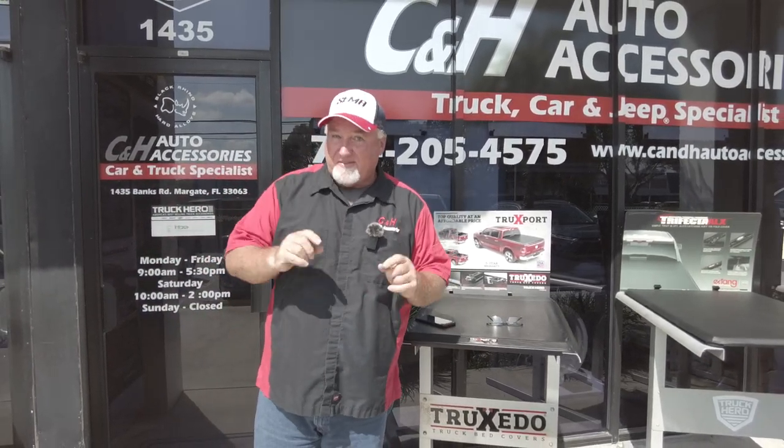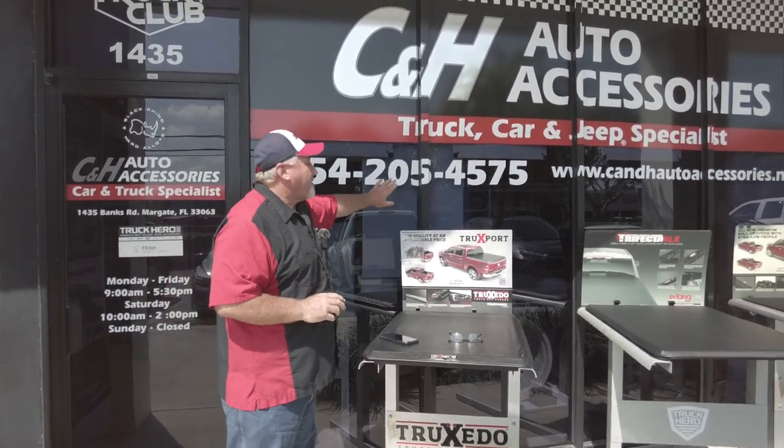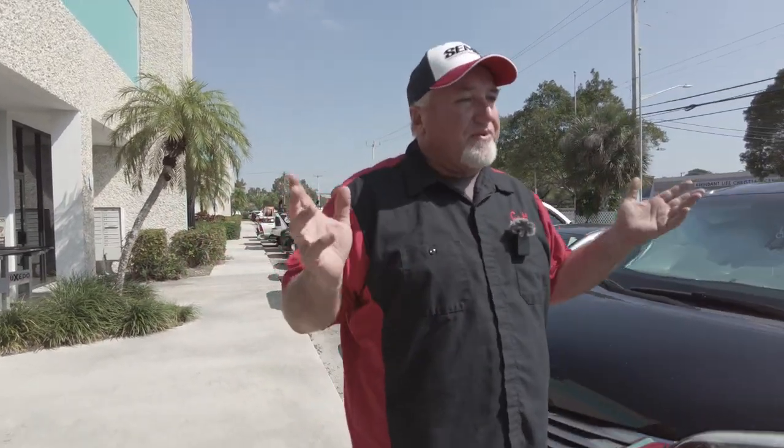Hi, it's Chris again with C&H Auto Accessories coming from sunny and hot South Florida. If you have questions about anything I'm showing you today, call us — we've got a phone number right there. Or if you're looking for pricing, you can go right to the website. I'm going to put a link to the product we're going to show today at the bottom of this YouTube video.